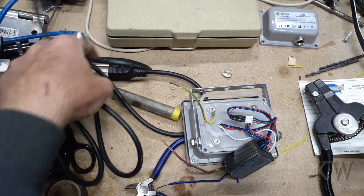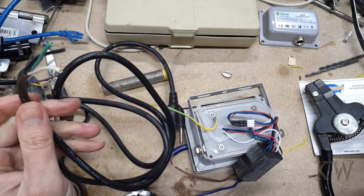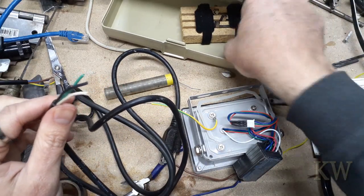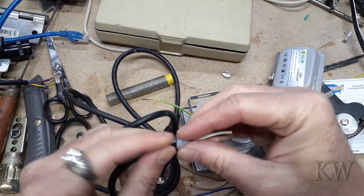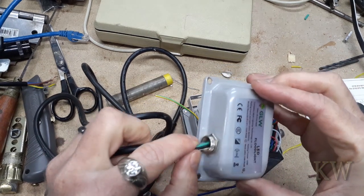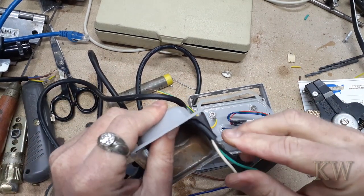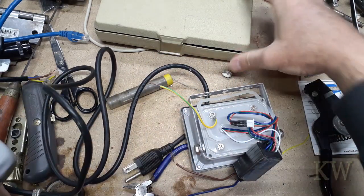We'll do the same on the plug end. This is just a standard plug. What you want to do first is stick it through the box, because you don't want to solder it all together and then not be able to get it in the box — I've done that before, that's how I know. You want to put the nut on, then the gland — pointy end goes towards the end. Then poke it through the hole and in she goes. Leave a little bit in there in case it comes loose and you pull on it — you don't want to rip it out.